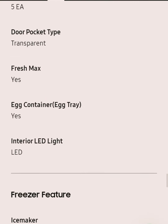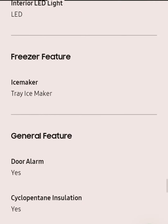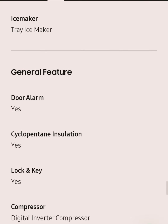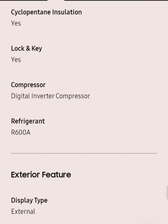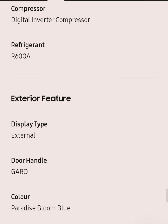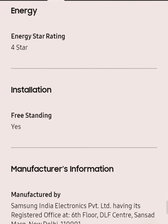It has an egg container, internal LED lighting, and an ice tray maker. It also features a digital inverter compressor and uses refrigerant R600a, which is isobutane gas, used as a replacement when the refrigerator needs servicing.